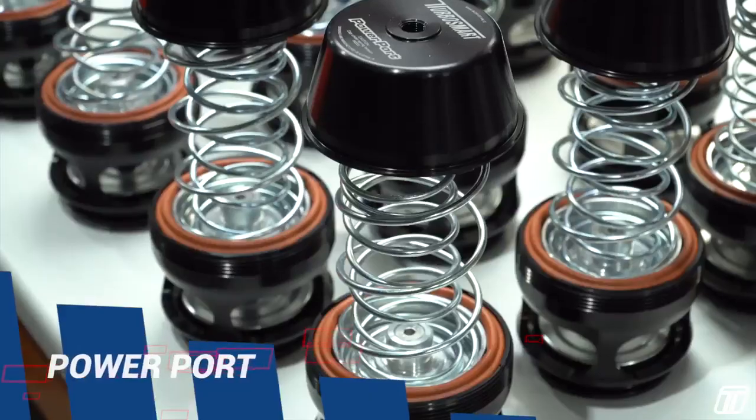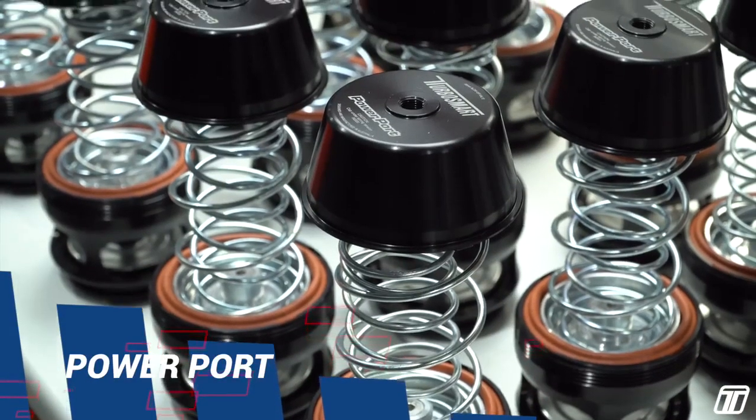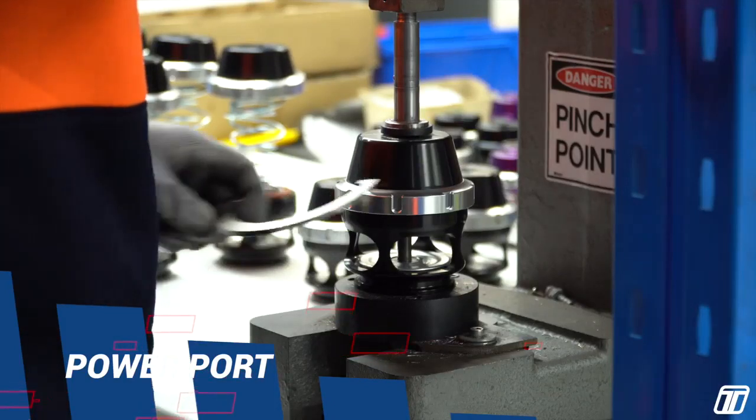Powerport — this is the biggest valve in the Turbosmart arsenal. Can flow more than 1,500 horsepower worth of air while being light and compact.